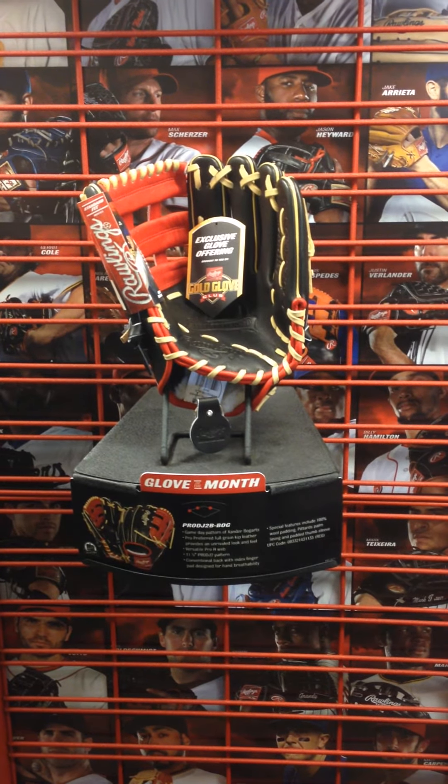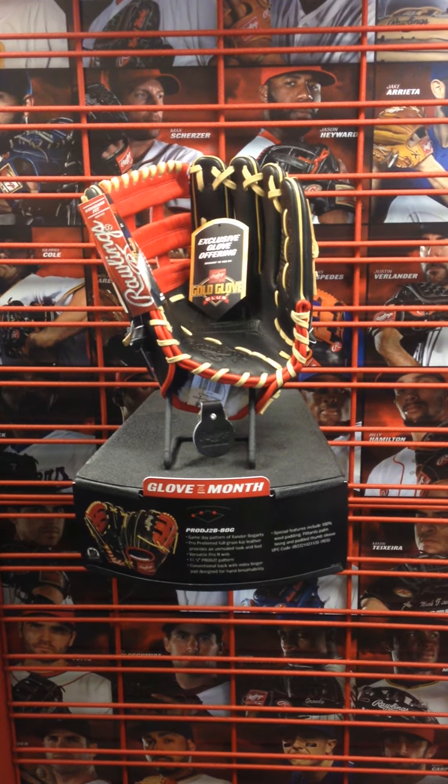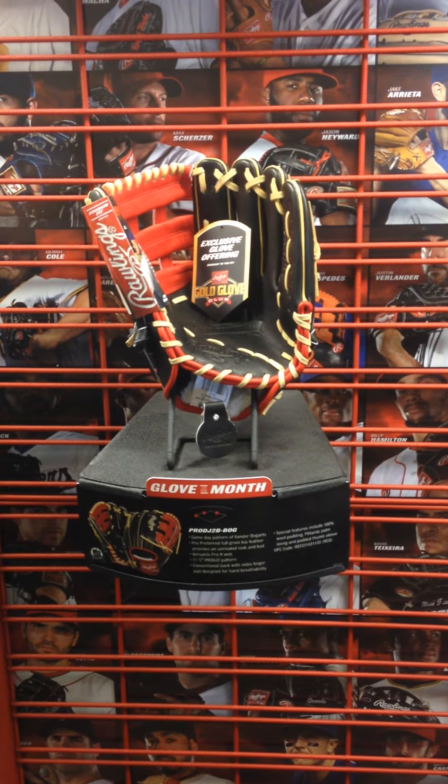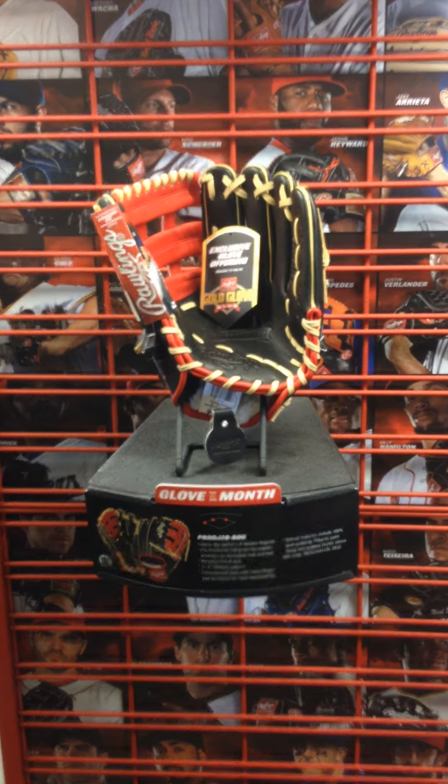You can see in the details below how to get a hold of us if you're interested in this glove. It's also up and running in our eBay store. Feel free to scan through our eBay store and check out a lot of other cool Rawlings gloves that are currently up and running. Thanks for watching.